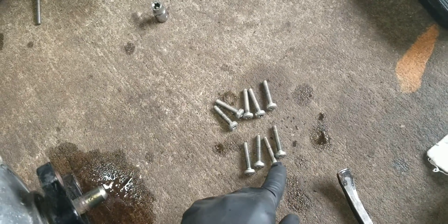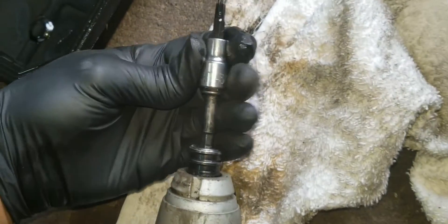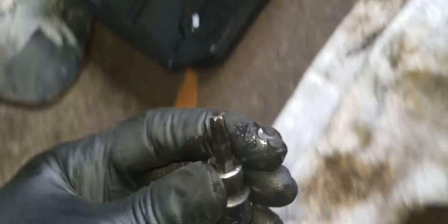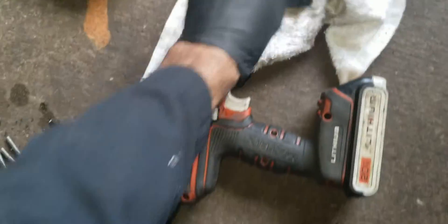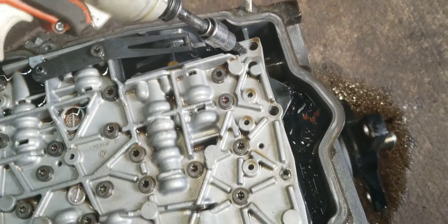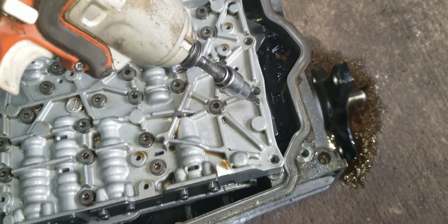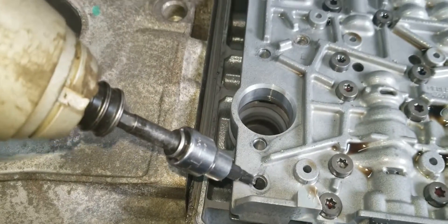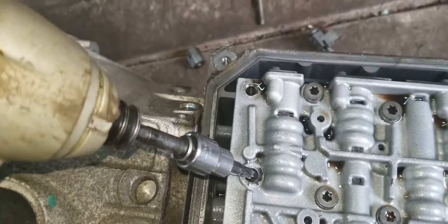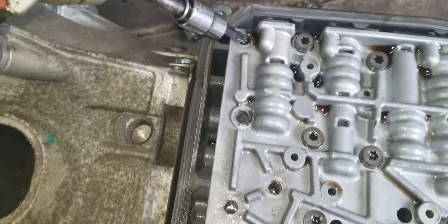So I've got the bolts out — size Torx 30 — and that's what they look like. Let me show you where I got them from: one, two, three, four, five, six, seven, eight, nine, ten. So these are five and five, making ten of them total.